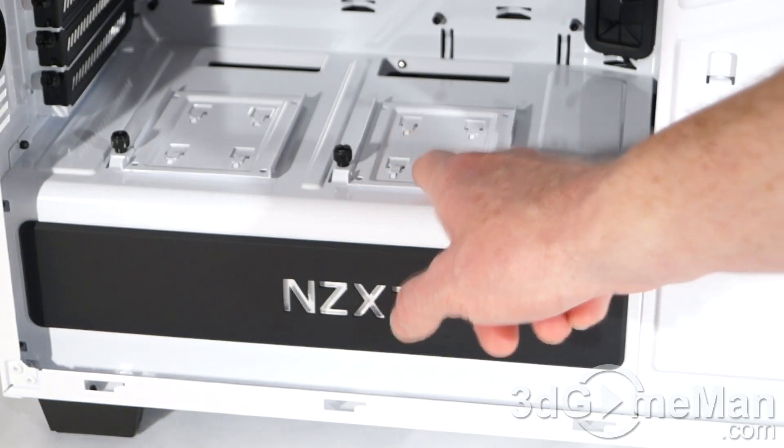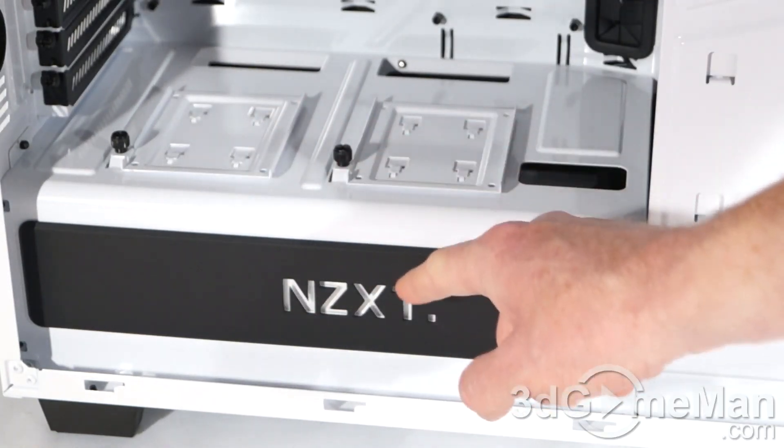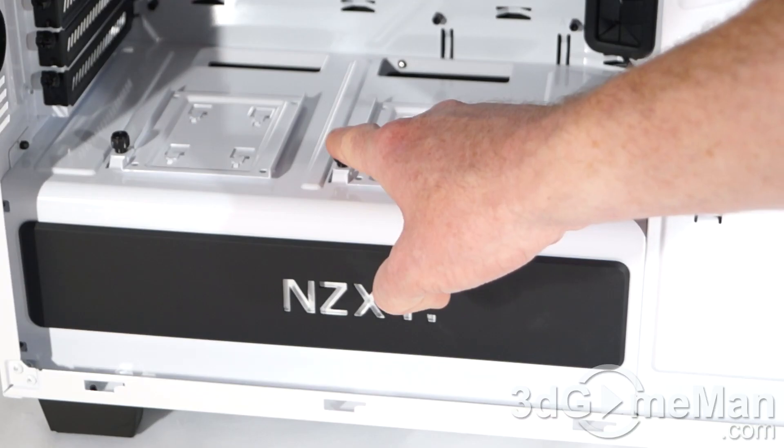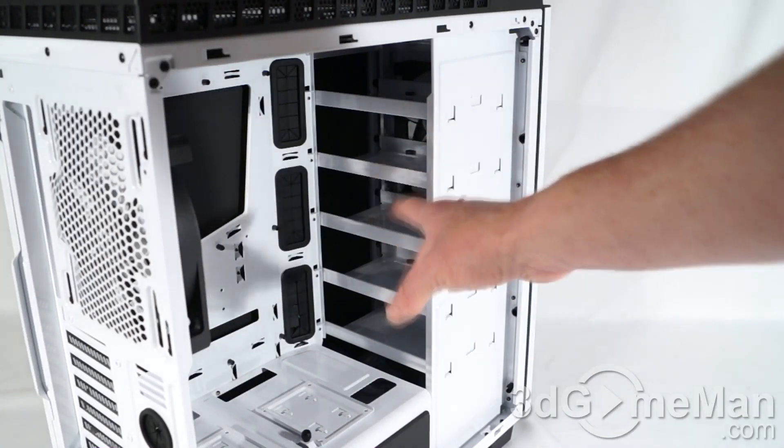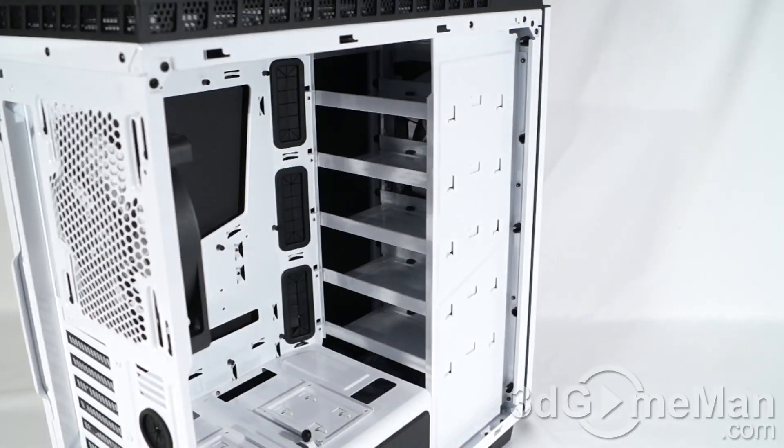You can install two 2.5-inch drives at the top — these just slide off once you remove the thumb screw. As well, you can fit up to six more 2.5-inch drives or up to six 3.5-inch drives.